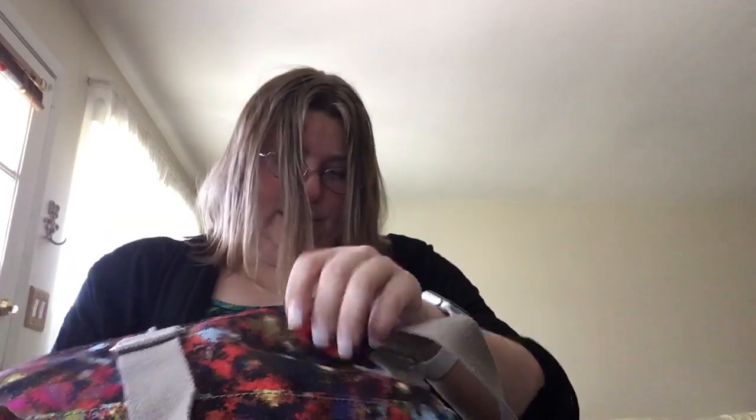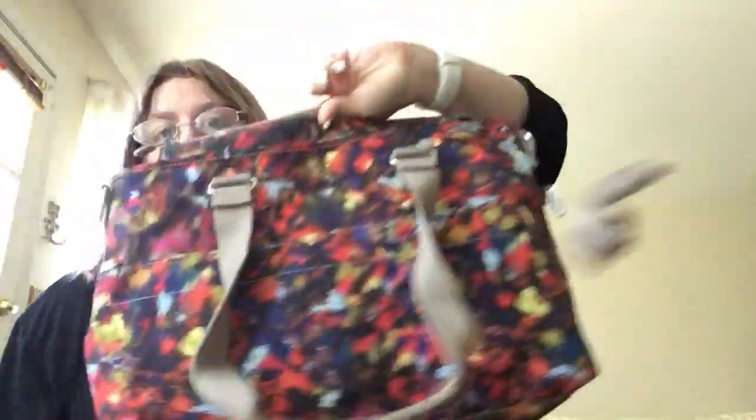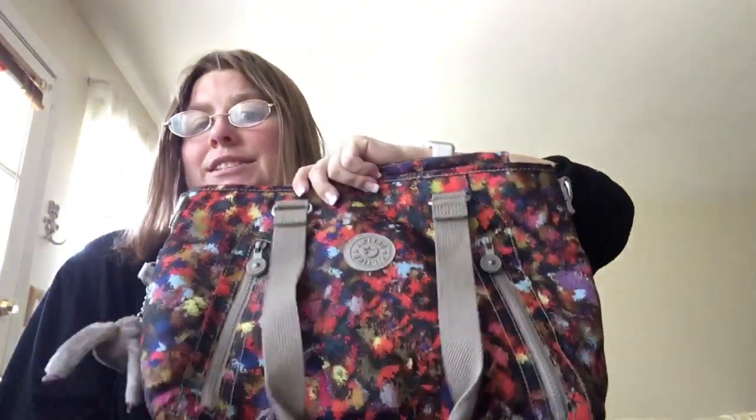I don't know how much I'm going to sell this for, I haven't really decided. I forgot how much I paid for it — I bought this a while ago. If you're interested, you can discuss price. Really, really cute bag. It's very nice, but I'm just not pulling for it.